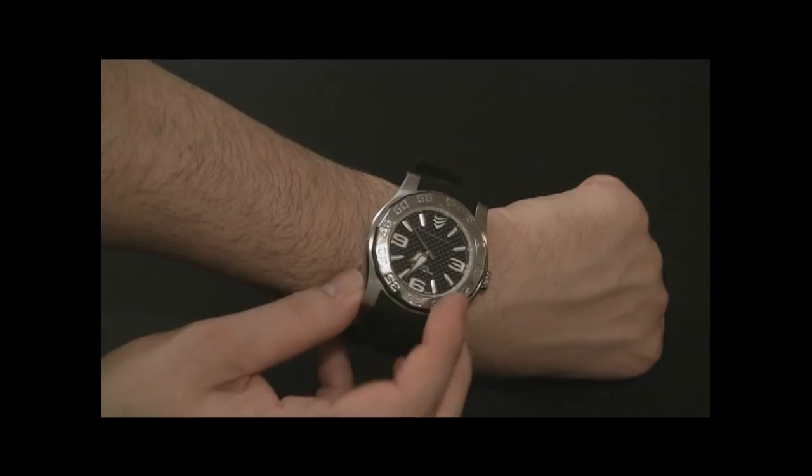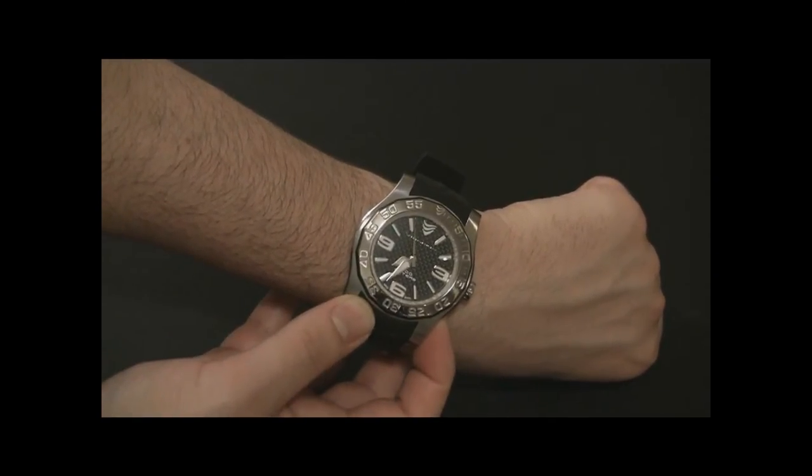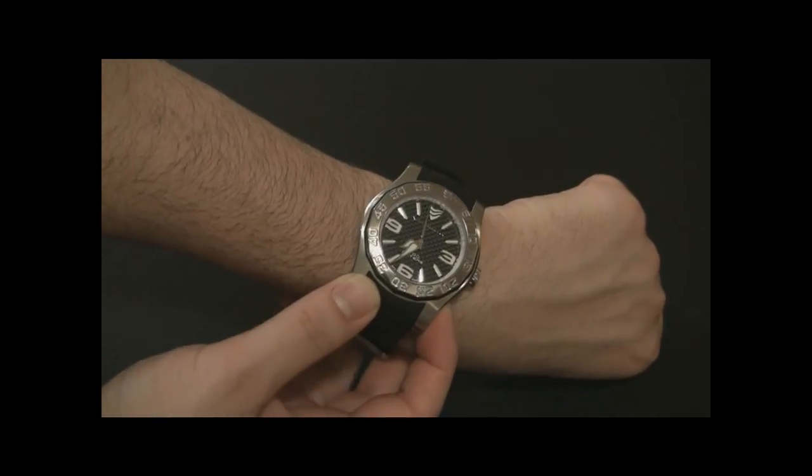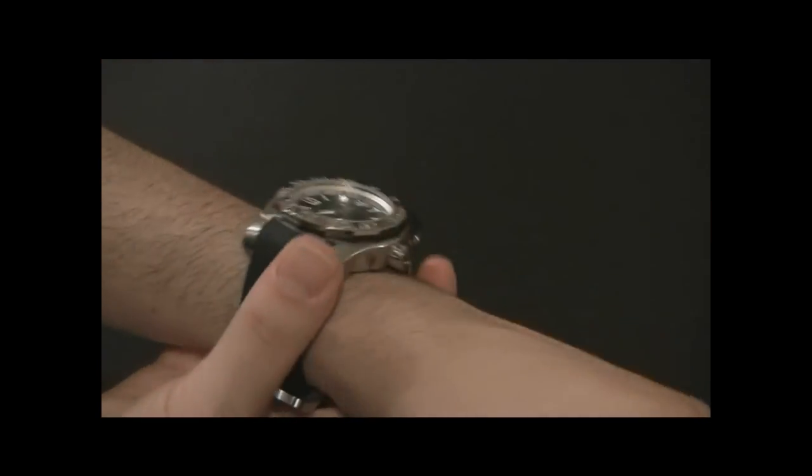It's a quartz watch with a Swiss ETA movement inside. There's no date, and I would have liked the date to be there. I'm the kind of guy that likes the date — some people hate it, feeling like it kills the aesthetic balance on the watch, but I like it.